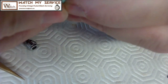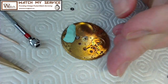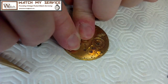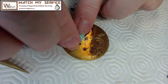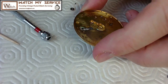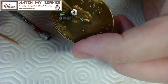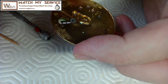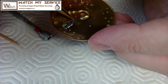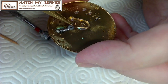There we go — so that's back in place now. I'm going to put another piece of Rodico on top of that too because I don't want it to go anywhere. This is a pain in the ass, folks. These old movements — that's why it usually costs more to service a watch from the 1800s. They're not built for maintainability; they were built to use.